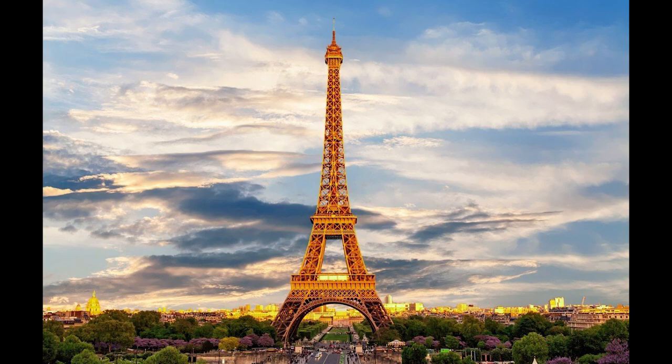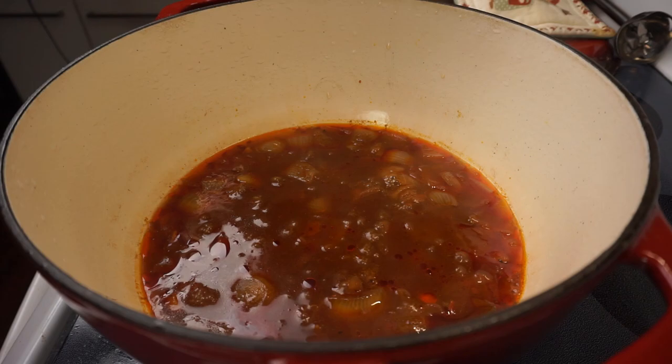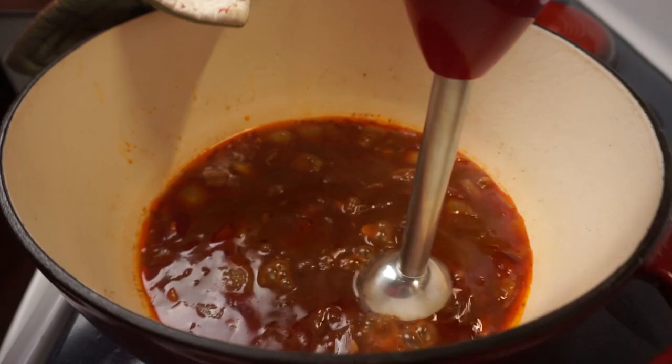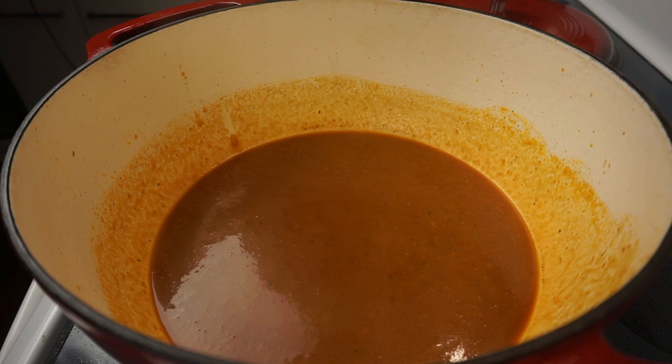Once our sauce has had about 30 minutes to simmer, we just want to pull the bay leaf out of there — don't forget and leave that in there. We could serve this rustic style, but I prefer to run a smooth operation, so I'm gonna use an immersion blender and blend this until it's completely smooth. Once it is, we simply want to taste for seasoning — mine didn't need any, so we'll cover this while we assemble our final francesinha sandwich.